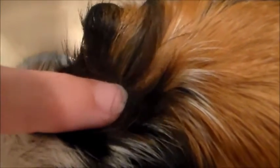You see those little dots right there? Those are nits. So I'm going to show you how we treat them.